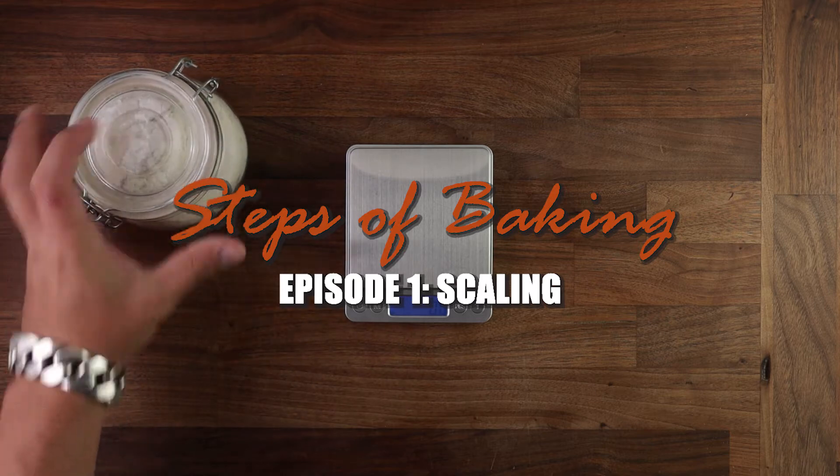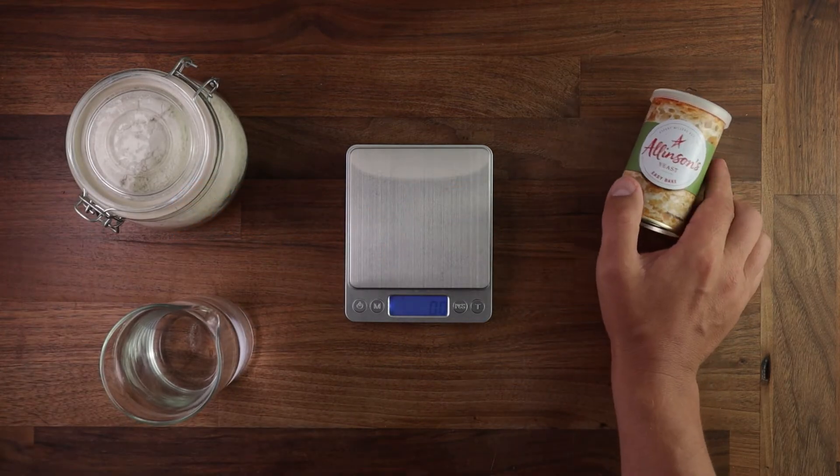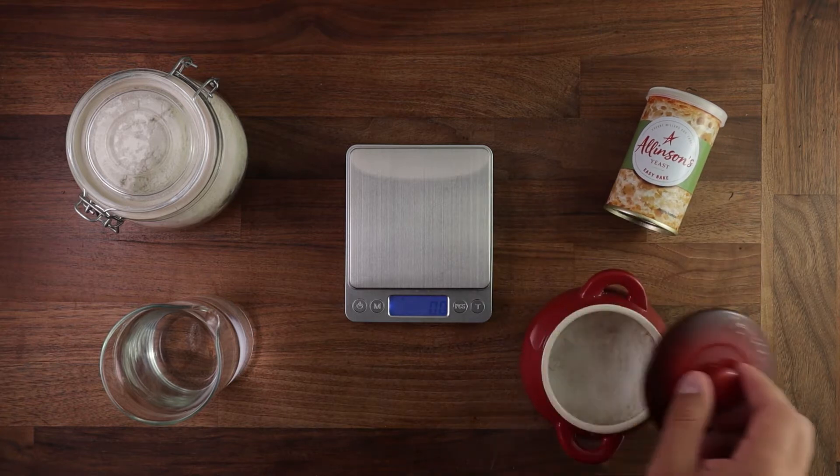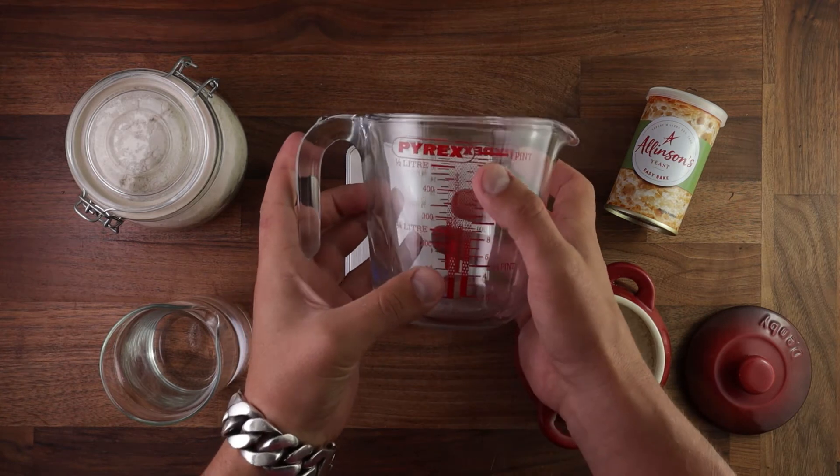So the first step of baking: scaling. Why is it called scaling? Because we have to use scales to weigh our ingredients. Flour, water, yeast and salt — anything that you add to your bread should be weighed on scales.